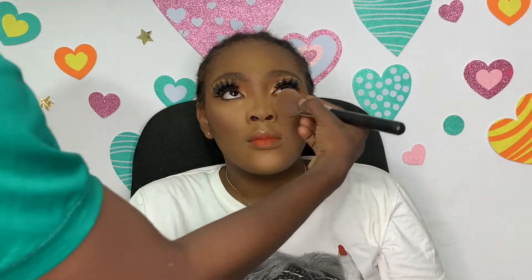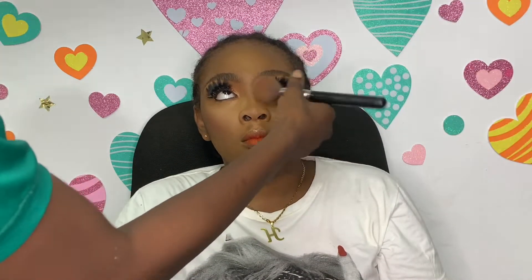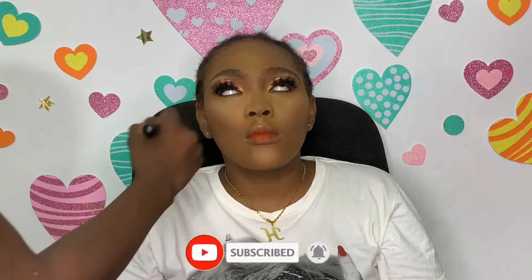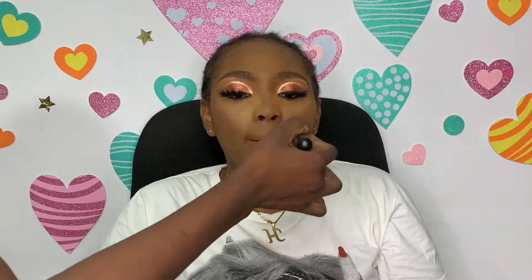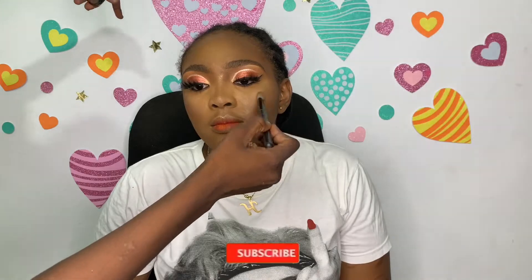I was dusting off the excess powder from under the eyes with a powder shade one shade lighter than the actual skin tone — I didn't want the under-eye to be too bright, just a little bright without going overboard. I blended that into the skin to make it pop. I also applied blush from a Zaron eyeshadow palette, then used Maybelline bronzer applied on the highlight areas.